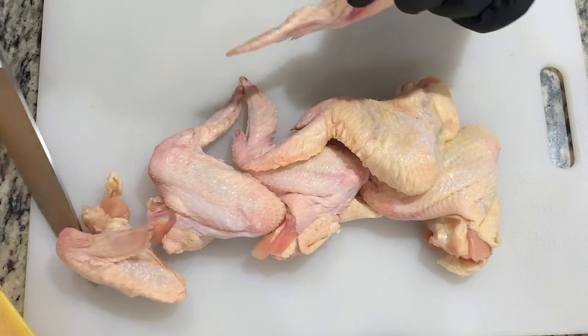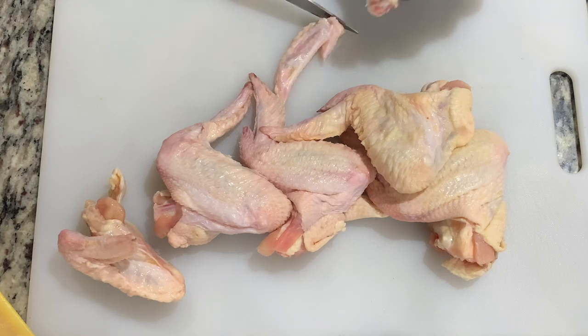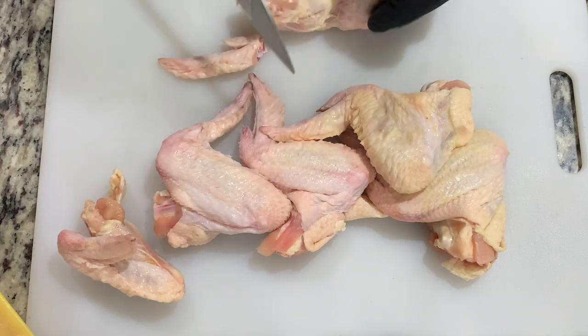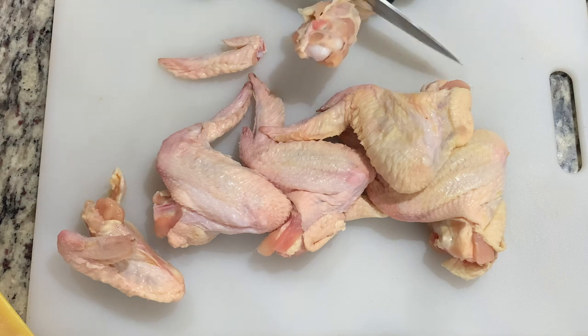To start, we need to section these wings. I buy my wings whole and break them down at home. I've found that not only does this save a couple of dollars, but the amount of meat on the wing is more than the pre-sectioned ones that you can buy. Our goal here is to take the little flappy wing off, and then find a joint where you can cut between the drumette and the flat.